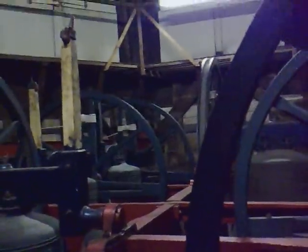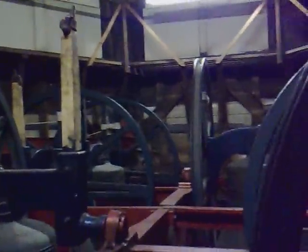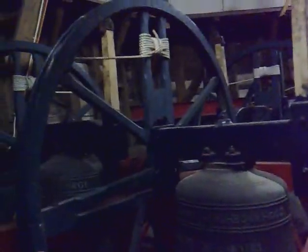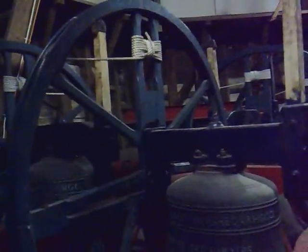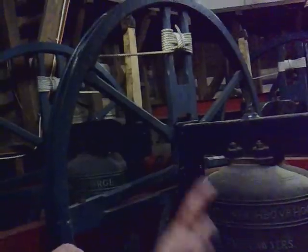Don't touch anything, okay, because the bells are up and they're heavy. The heaviest one is that one there — the tenor — which is a tonne and a quarter, 2500 weight. We've got ten bells up here.